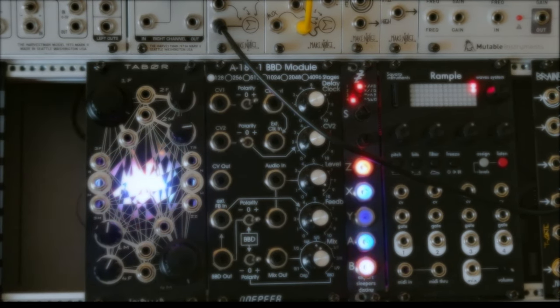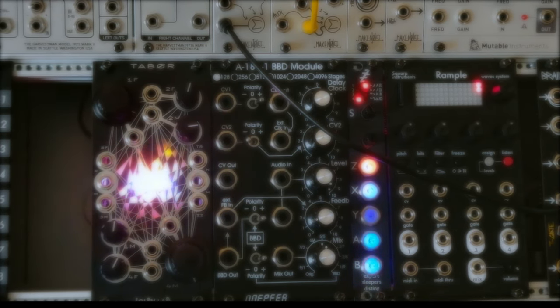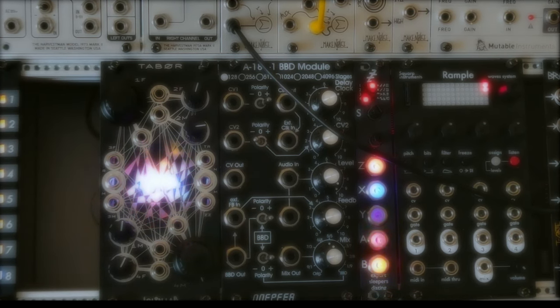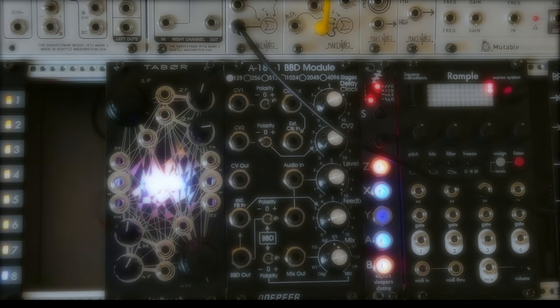In a previous video I recorded some patches with Tabor by Jolin Lab, mainly as an analogue source, audio source — something that can create sound.